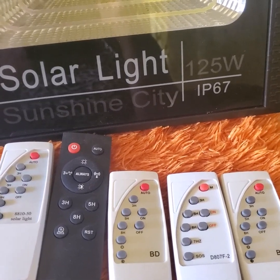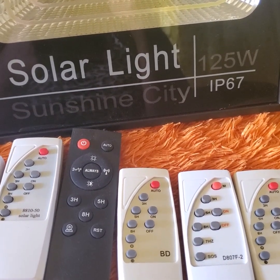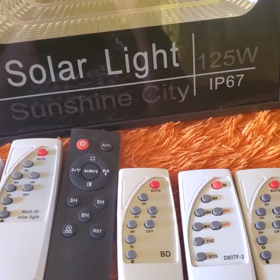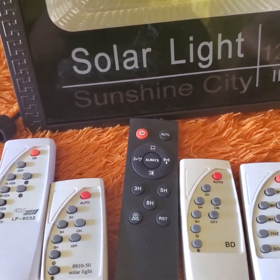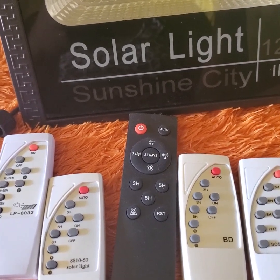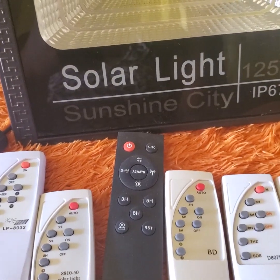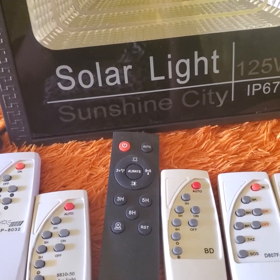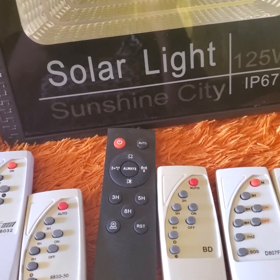We have other demonstration videos on our channel on how to select remote controls and how to contact suppliers — you can watch those videos as well. There are times when a different remote control, such as a universal remote, can work with your floodlight, and in those videos I discuss how to select a universal remote control for your solar floodlight. Thanks for watching — please subscribe, like, share, and leave a comment and we will respond to your concerns.